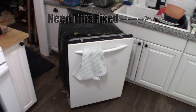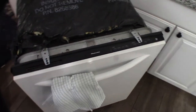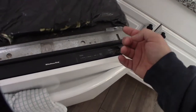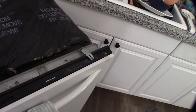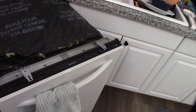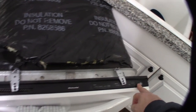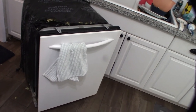Hey guys, so another issue with this dishwasher. I made a couple other videos with this dishwasher — one where I had to fix the power switch, and another where it was clogged up. But now I'm getting zero lights even though there's definitely power at the outlet. I'm going to troubleshoot this thing. These are basic circuits so hopefully I can fix this.